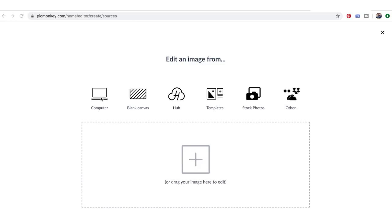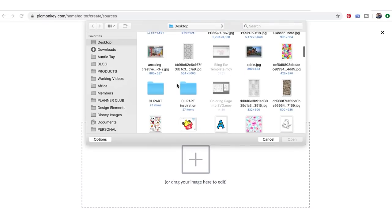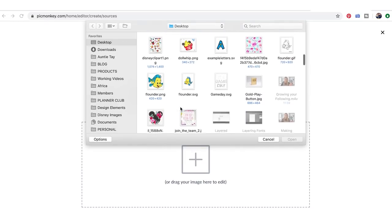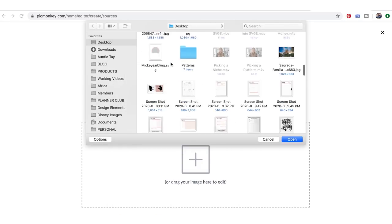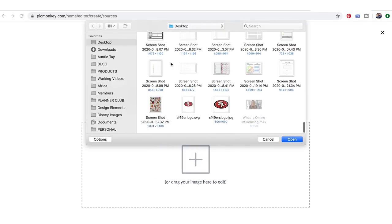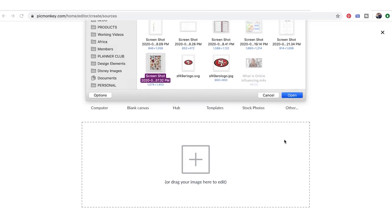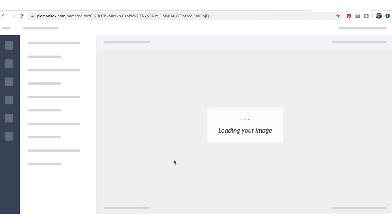In our last video we created the image and took a picture of it. Now we're just going to import it. I actually brightened this one in Photoshop before coming in here, but we're going to start from scratch with one I took right on my phone, so you know you can do it all in PicMonkey if you want to.